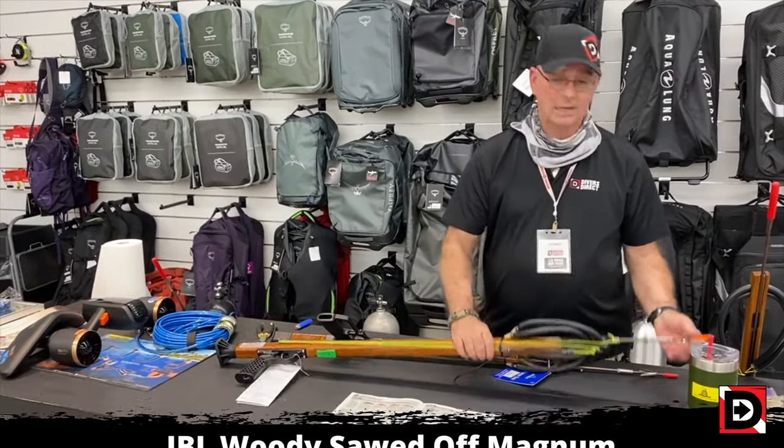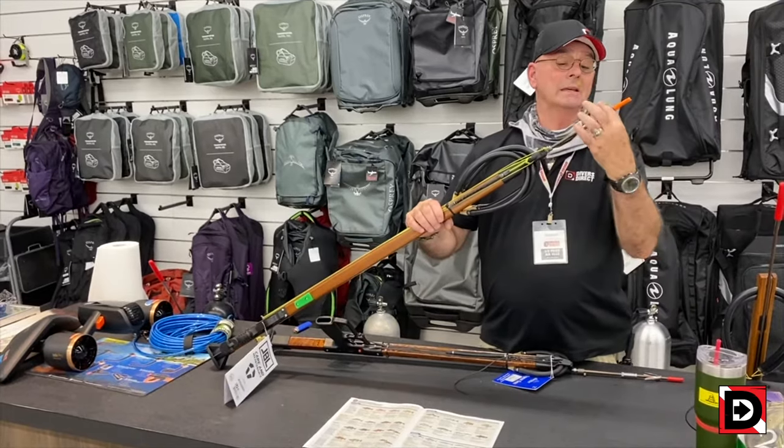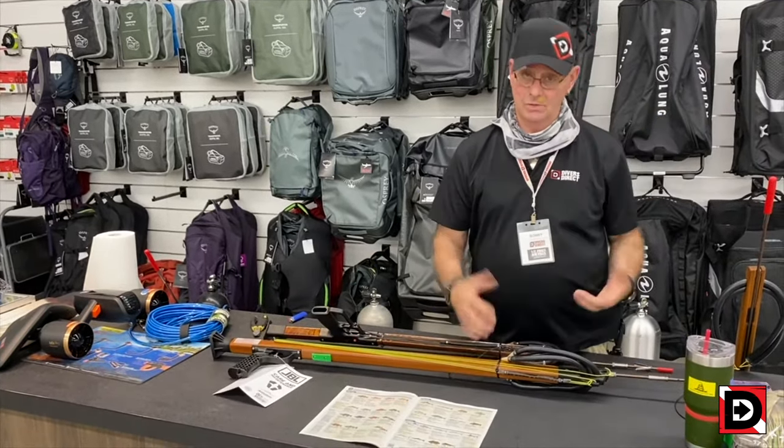Remember, you've got to get the shaft on the other side of the fish in order to keep it.